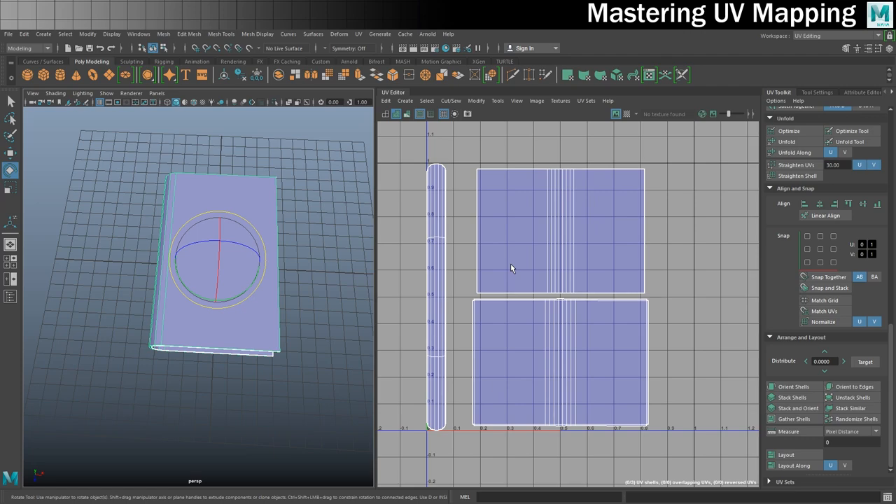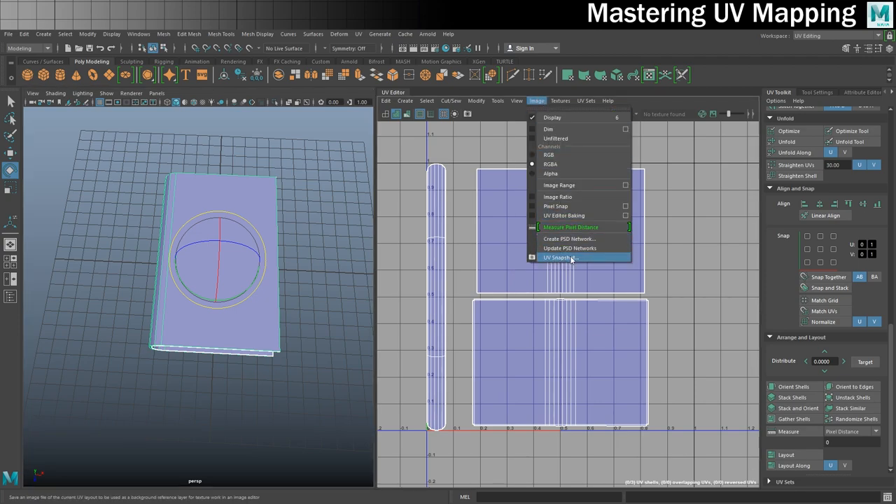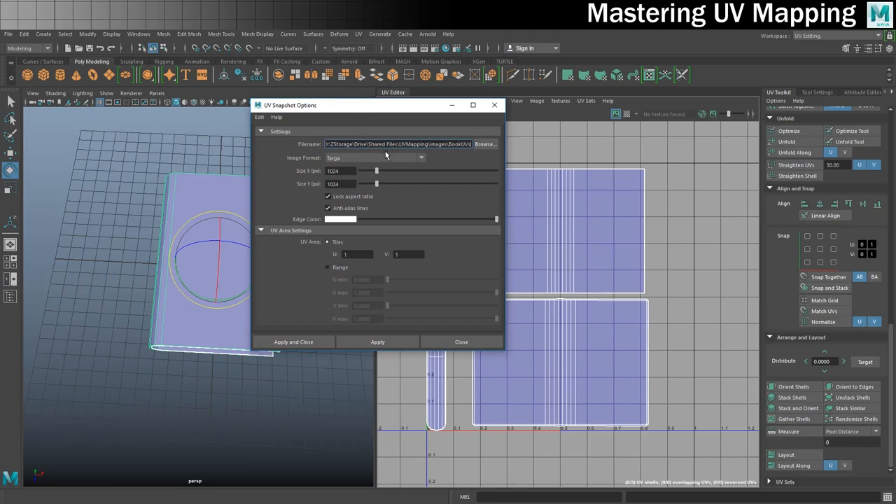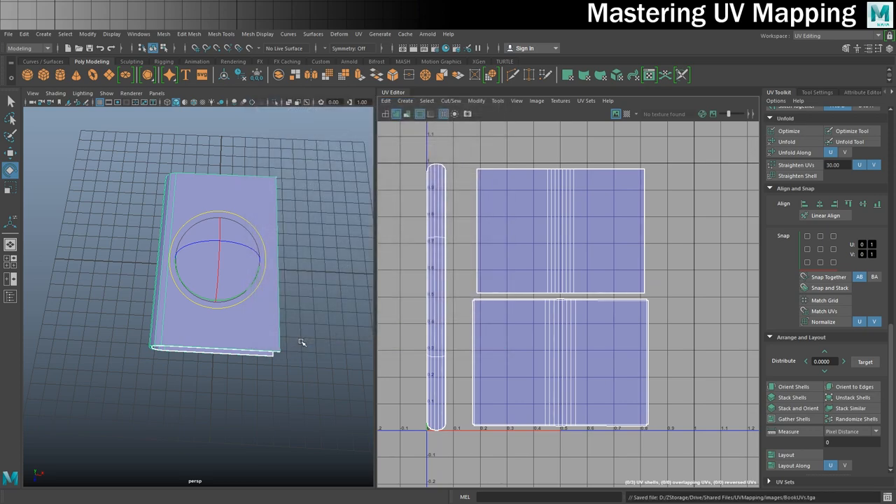To be able to texture this in Photoshop we need to export what's called a UV snapshot - that's just an image with these lines on, which will allow us to texture on top of them as a guide. You can do that by going into Image and UV Snapshot, or there's just an icon over here. Here's my UV snapshot dialog. By default it should go into the images folder of your project - I recommend putting it there. Choose your size - generally you want power of two texture sizes. I'd recommend either 512 by 512, 1024 by 1024, or if you want high res, 2048 by 2048. I prefer the targa image format as it never gives me any issues. I'm going to go to Apply and Close, then look in my images folder for my UV snapshot and open that up in Photoshop.